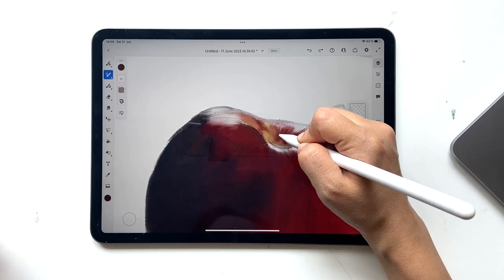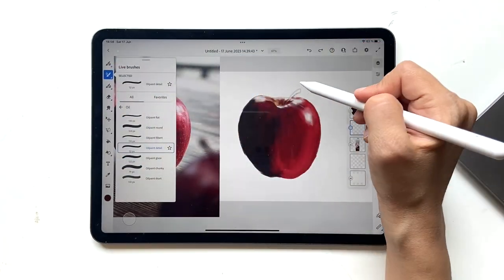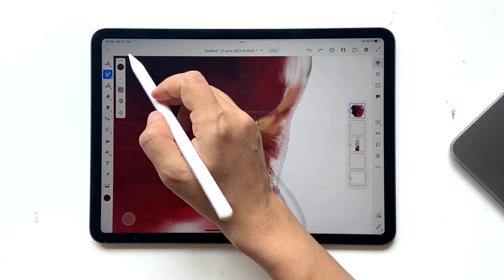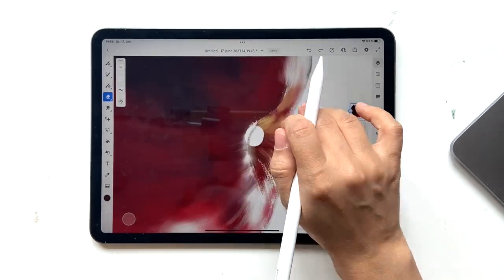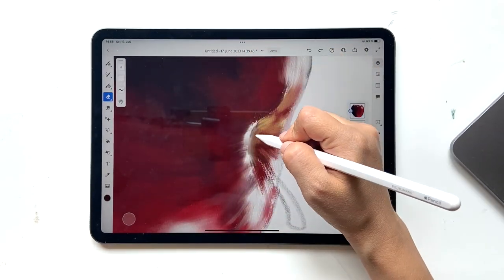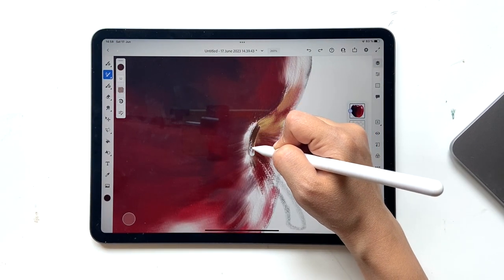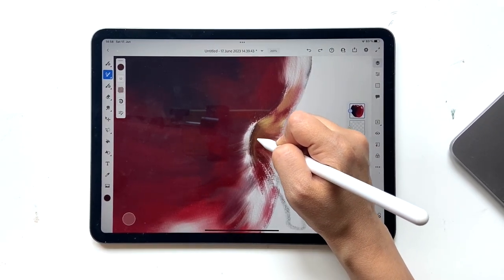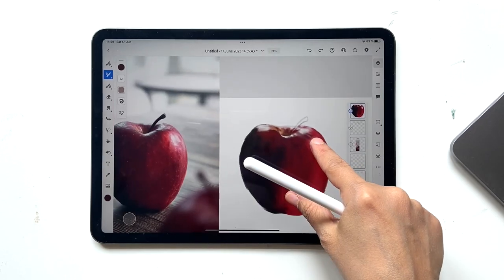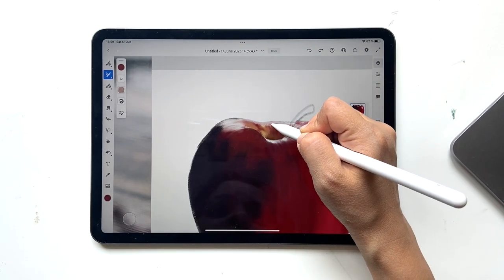Fix the area with upward strokes so it looks better. Bring the sketch back down if you need to adjust. At any point if white is bothering you, go to your eraser, make opacity as low as possible, and slightly erase — don't erase too much or it'll be obvious. Then you can blend back in, pick the adjacent color, and blend so it looks much better.